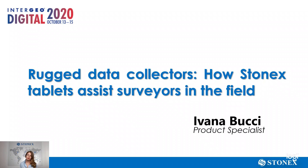Based on our experience and the experience of our customers, we have collected some information, questions, and suggestions that can make it easy for you to choose the right rugged tablet to bring in the field.